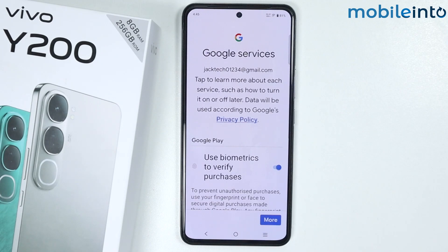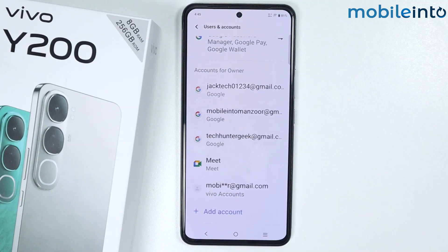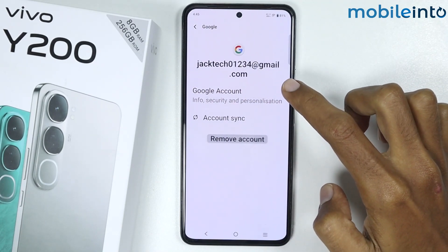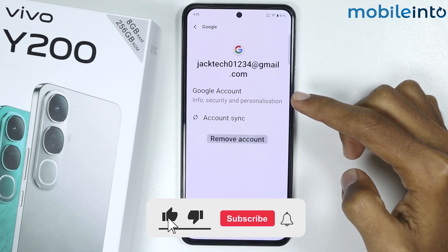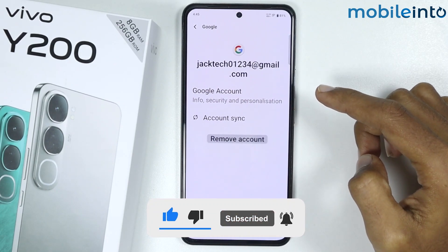Just wait a few seconds, then tap on More and tap on Accept. And that's how you can create a new Google account on the Vivo Y200. If you found this video helpful, please like the video, subscribe to our channel, and hit the bell icon to get notified when we upload a new video.